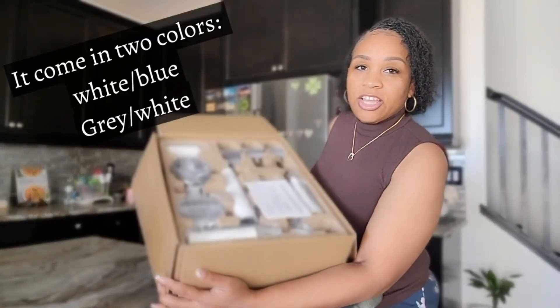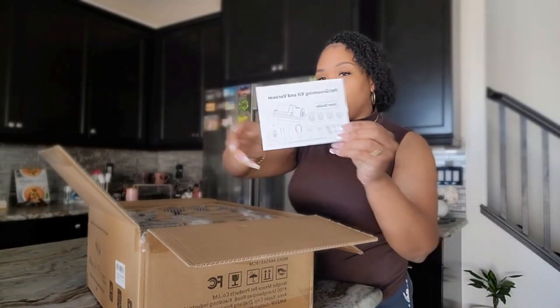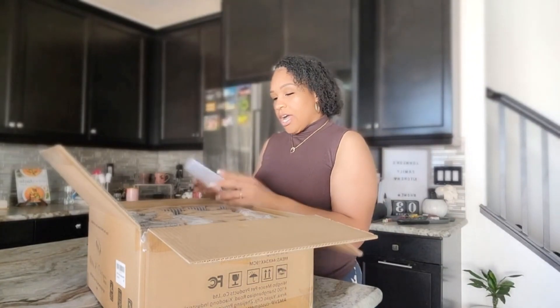This is how it looks — it's huge, y'all. There's a lot of stuff in here. It's a lot of different attachments inside, and then you get this little manual here as a user guide.